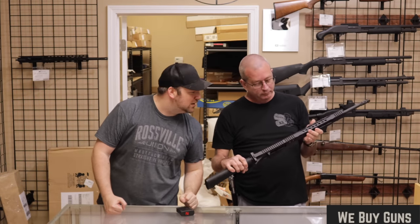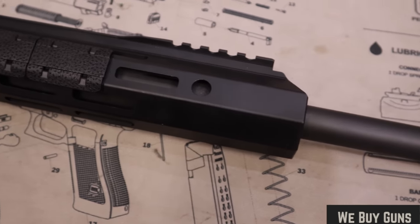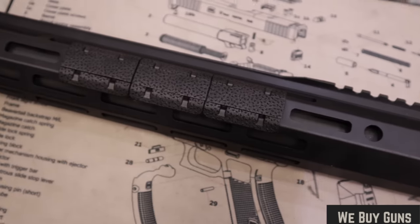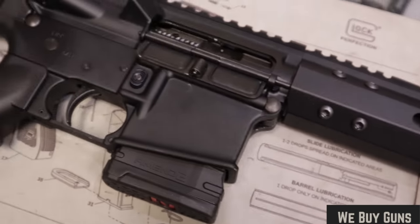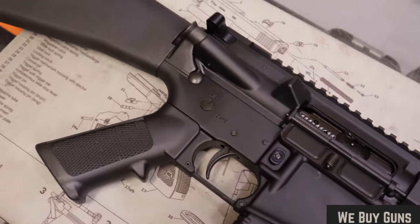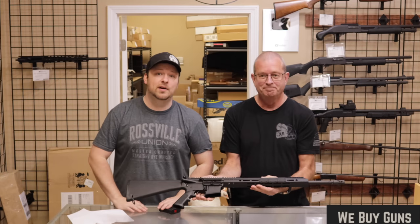The handguard is not marked — not a Midwest Industries, just basic, probably a build of some sort. It just has a few minor marks on it. I would say very good condition. That's what the customer said. I totally agree. Cool A2 type build. Let's move on to the next one.